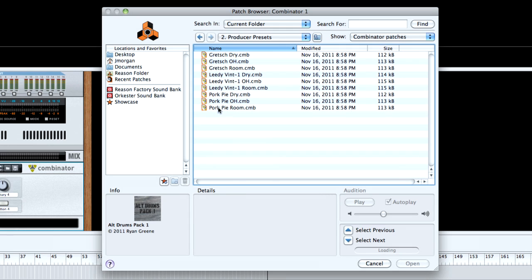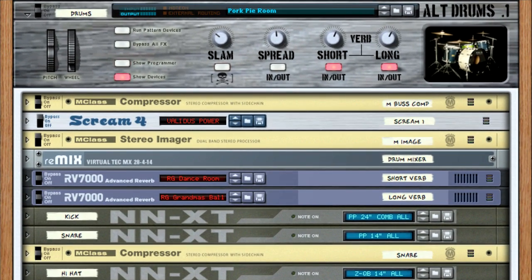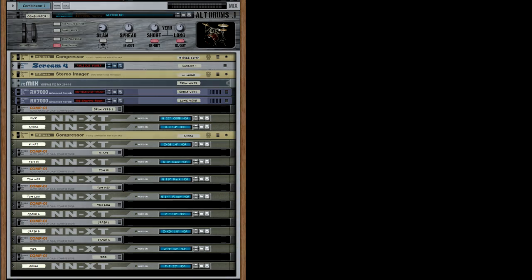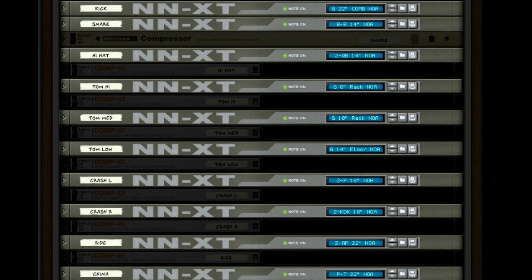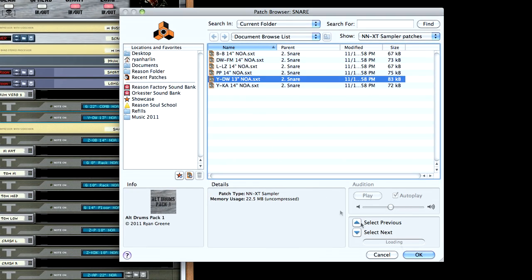I'm going to load up the Pork Pie kit with room — so all of the mics. Now right out of the gate, once you load up one of these producer kits, you've already loaded an entire drum kit. So if you have a MIDI controller plugged in, you should be able to just start programming and you're ready to go. I have an NNXT sampler for each of the kit pieces. Let's say you pull up the Pork Pie kit but you really like the snare drum from a different kit — it's just as easy as going to the snare NNXT, loading up from the individual kit pieces, and choosing a different snare drum.